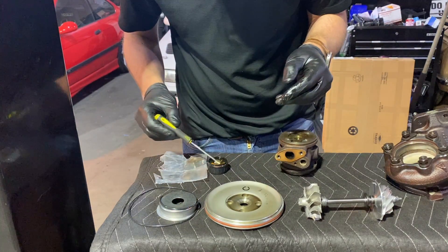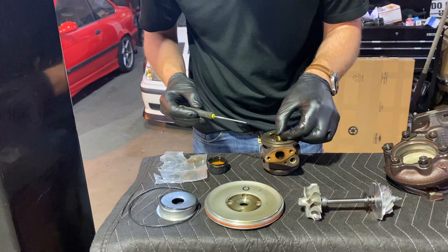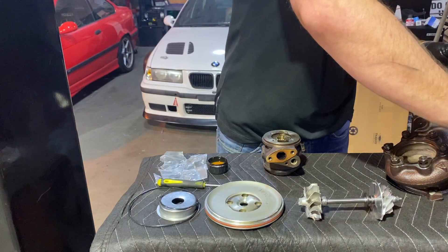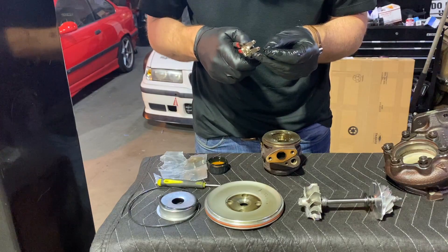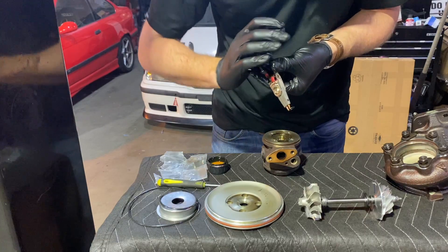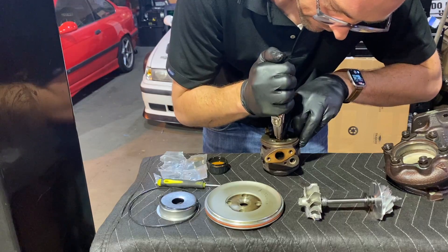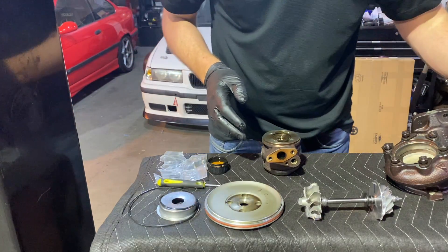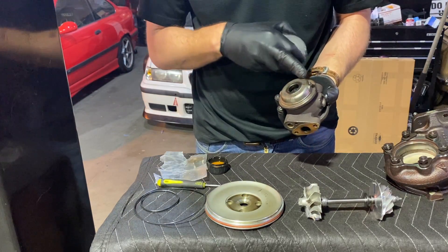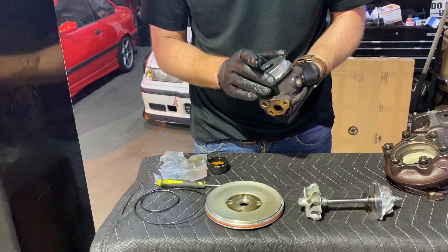Grab the brand new bearing and soak it in oil — this is the same motor oil my car uses, so I just used a little spare I had. Nice — clip sound. I cleaned this housing up nicely. If you remember, it was full of caked-on carbon deposits, so this is all cleaned up now and it can go on.